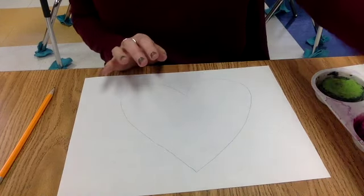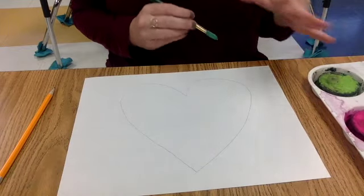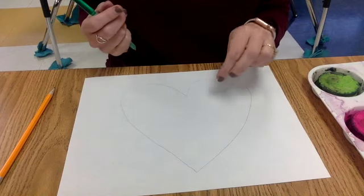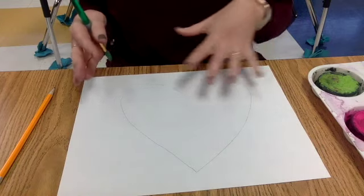Now at home you can use whatever you have. If you have paint, that's awesome. If you have just crayons or markers, feel free to do the same idea by just using your markers or crayons to make splats or dabs of color all around.